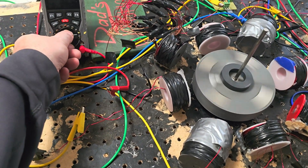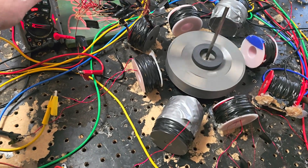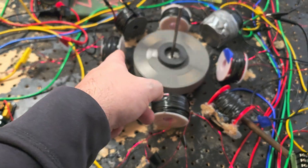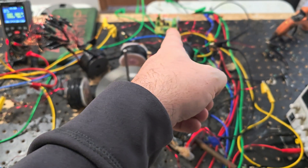MPHJR coming at you. So let me explain what's going on here. We got a 16 gauge drive circuit right there, hooked to the SSG over there.